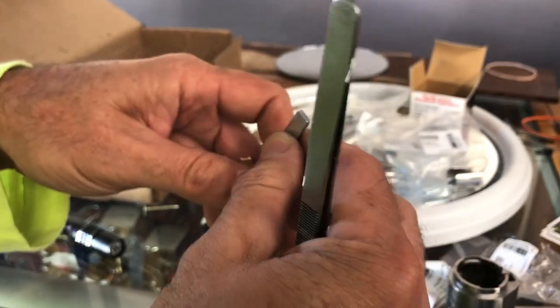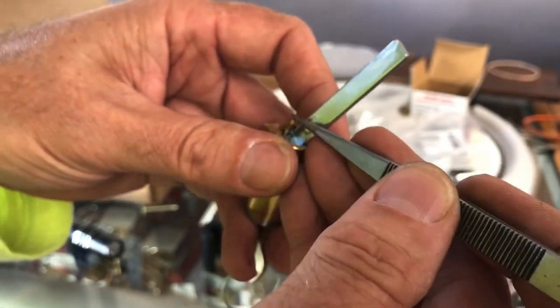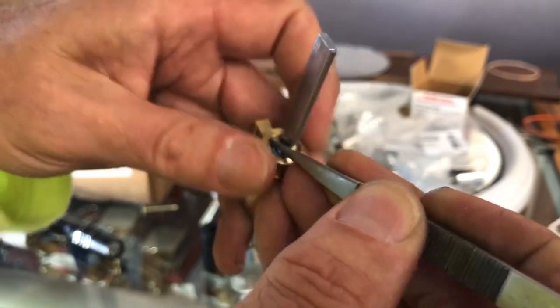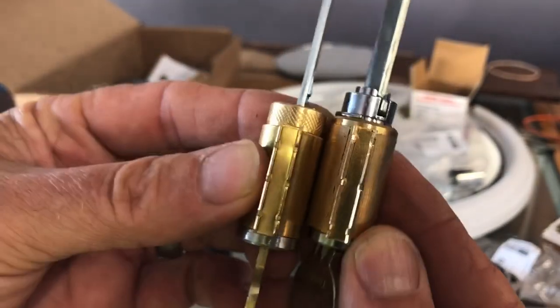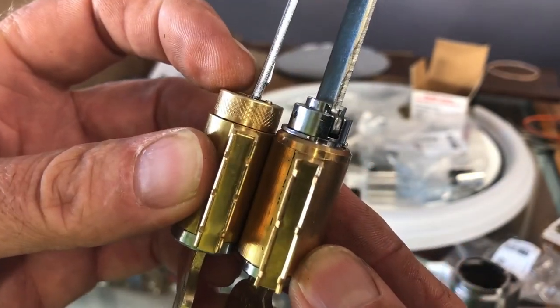Grab that and put it in - pretty much the only way you can because it's a lever handle. Lever handles are almost always going to be vertical on the bar part. Tighten it all the way down, back it off a notch and a half, and check it out. Now check the key - make sure the key comes out.